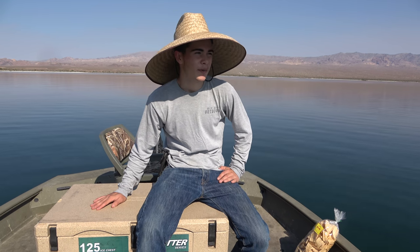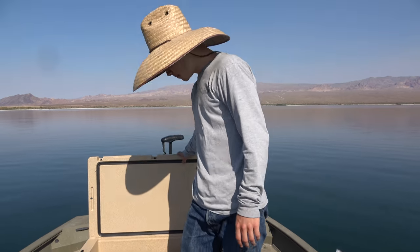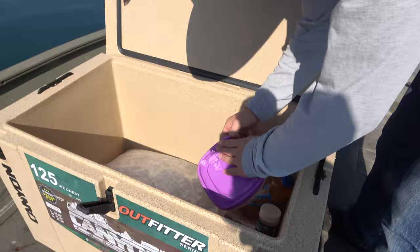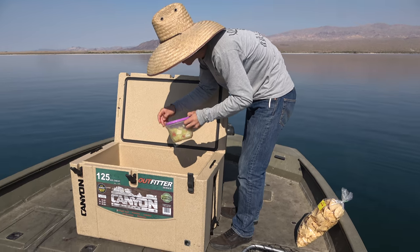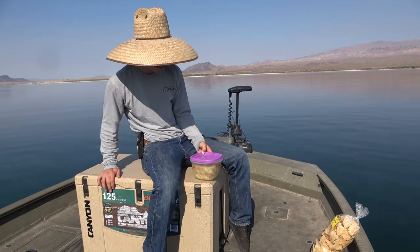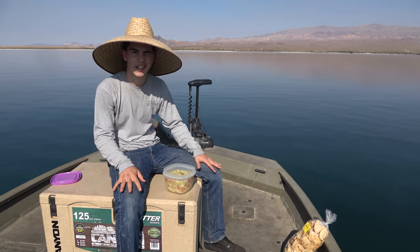We just killed some time while we let the ceviche cook and went bass fishing a little bit — nothing crazy, nothing too exciting, just a bunch of little bass. Senior was killing it on a little square bill, catching a bunch of little bass. We ended up with another striper — probably seven or eight pounder in there. Ceviche has been sitting plenty long now. Let's make sure we get all that other fish slime off before we open it up. We got our garlic salt — we need to add some. We're gonna go ahead and taste test this ceviche now. It's been sitting about three hours or so, which is a long time.